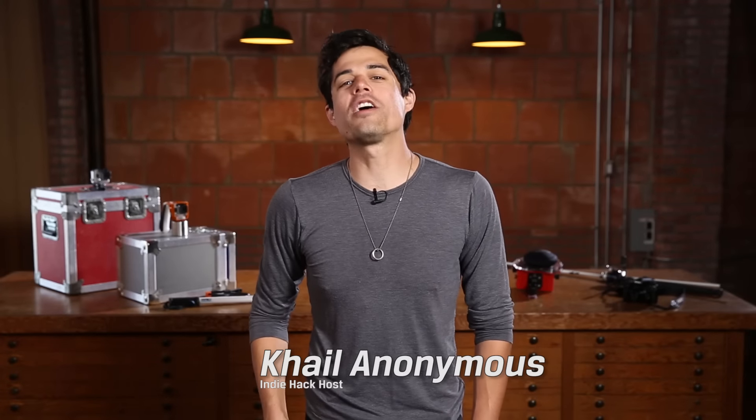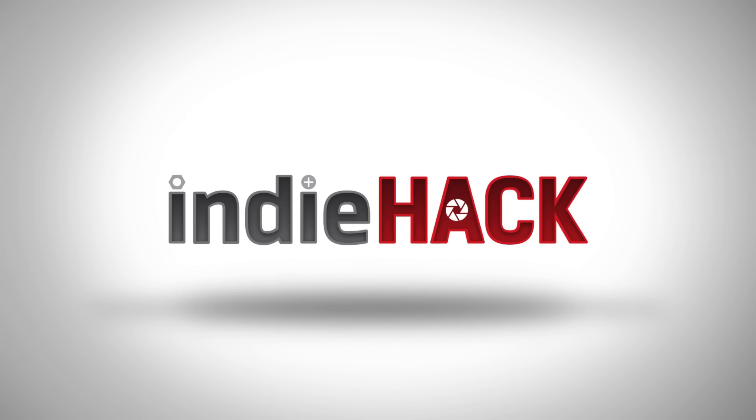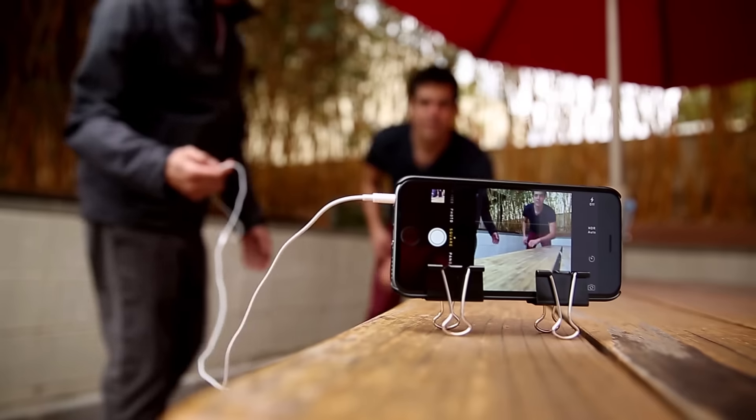Hey everyone, I'm Kael Anonymous and welcome to Kingston's Indie Hack. Here at Indie Hack, we like to give you tips to get you started on that creative project you've been waiting to try out. And in this episode, we are going to teach you how to get the best photos from one of my favorite little devices, the GoPro.